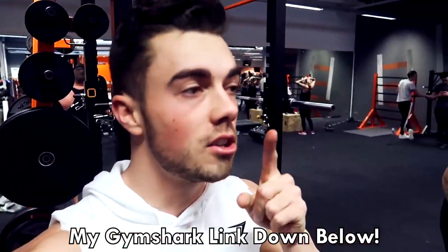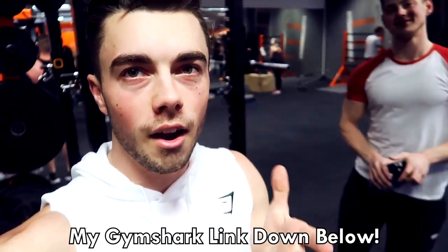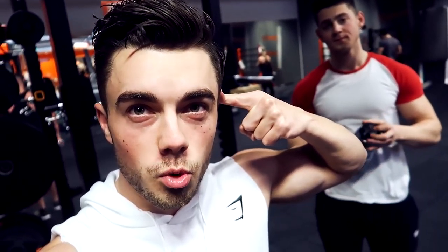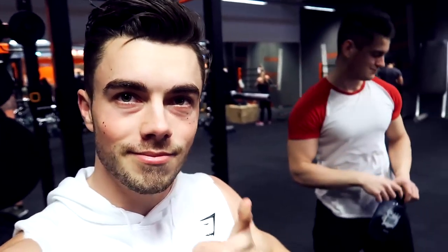Go to the link in the description. It is a commission link, so if you support me through the link I get paid for that — thank you if you do. But let's jump into the workout because we are starting off with bench, five sets of seven reps. Let's go.